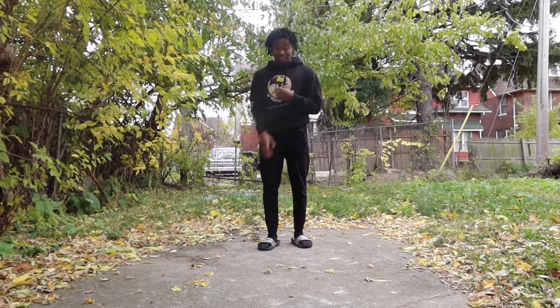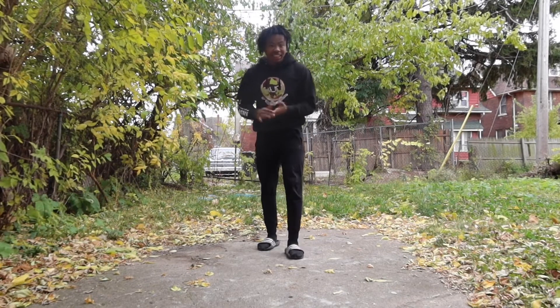But today I'm going to be giving you a few tips on how to lose body weight. So let's get straight into it.